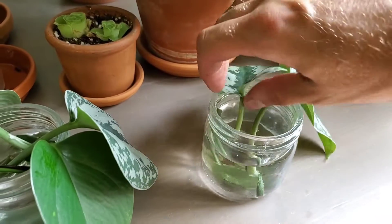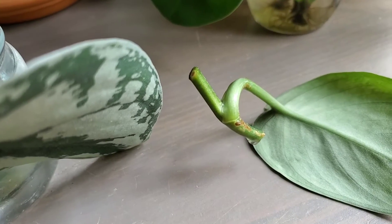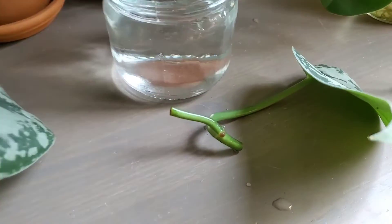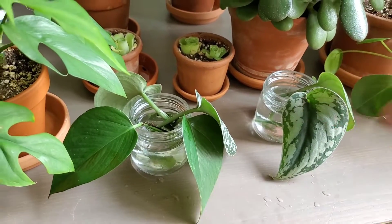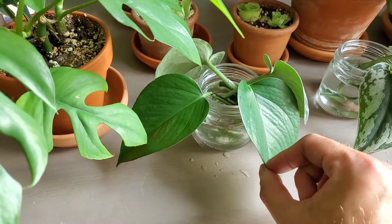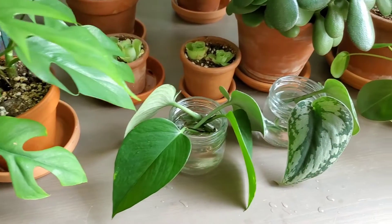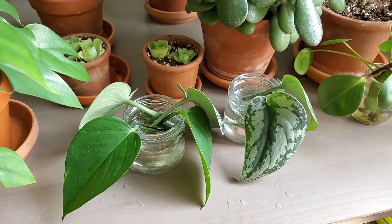Now we'll move on to just the Scindapsus ones - doesn't look like anything on this one yet either. I haven't done anything with the water yet. I'm not going to be changing the water in these containers. I'm just going to add water as needed, because if there is a natural occurring hormone from the pothos plants, I don't want to keep dumping it out. Mind you, it'll probably regenerate anyways.